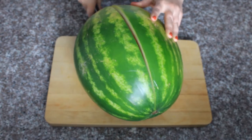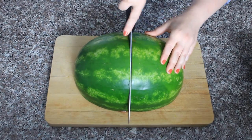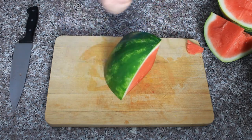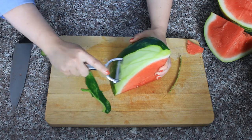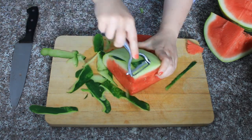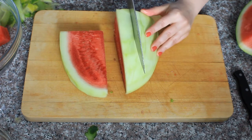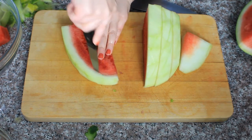First I'm going to cut it in half, then in quarters, and then in eighths. I'm going to work with an eighth of a watermelon at a time because that's a manageable size. The first thing I'm going to do is use a Y peeler to peel off the skin — I'm doing that because I'm going to pickle the rind and use that in my pico de gallo. Now I'm going to slice it into slices about an inch long and use my paring knife to cut the rind away.